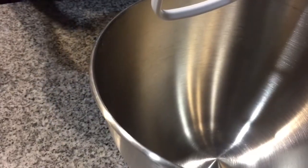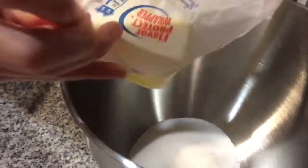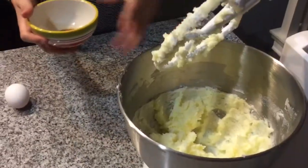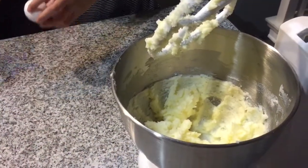Now you're going to add your sugar and your butter into a bowl. Now that your butter looks like this, add your vanilla and your egg.